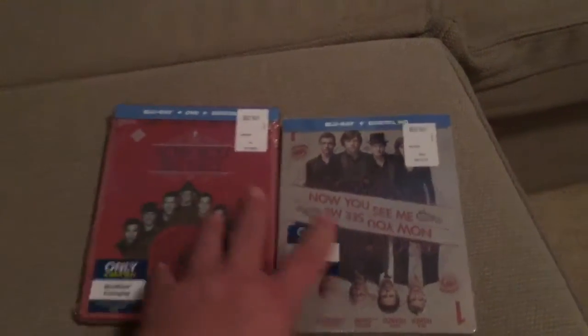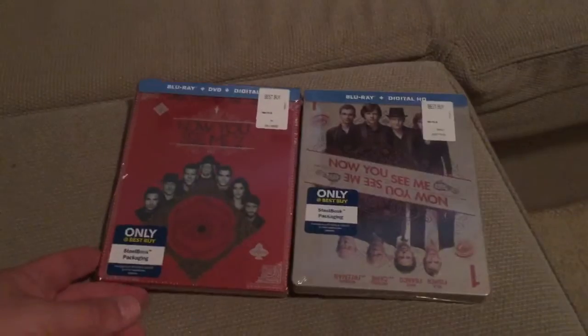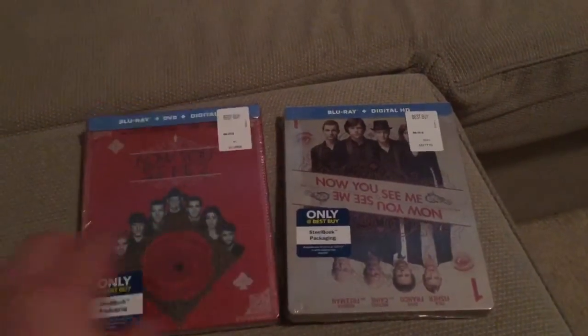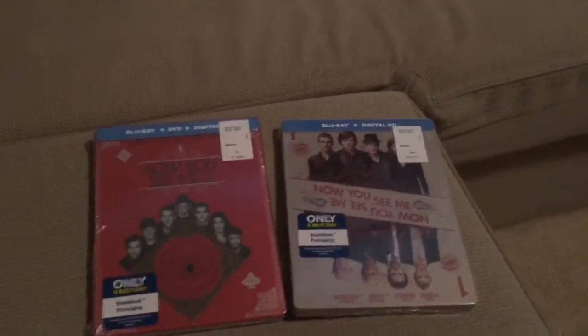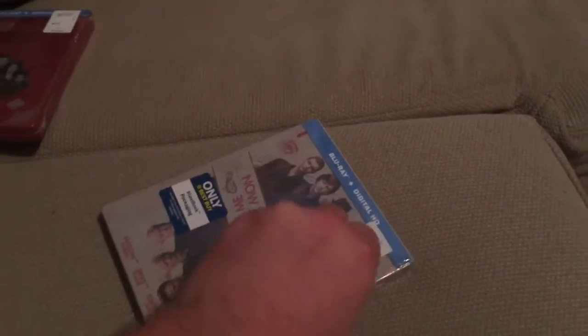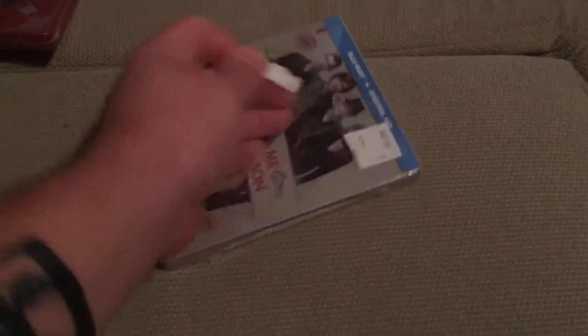Hey friends, just wanted to do a quick unboxing video for you guys, and it's for Now You See Me one and two steelbooks that were Best Buy exclusives. I've only ever seen the first movie so I'm excited about checking out the second one. I already got these started so let's open them up together. I'm a fan of the first movie, I think it's a lot of fun, so I'm hoping the second movie is a lot of fun as well.